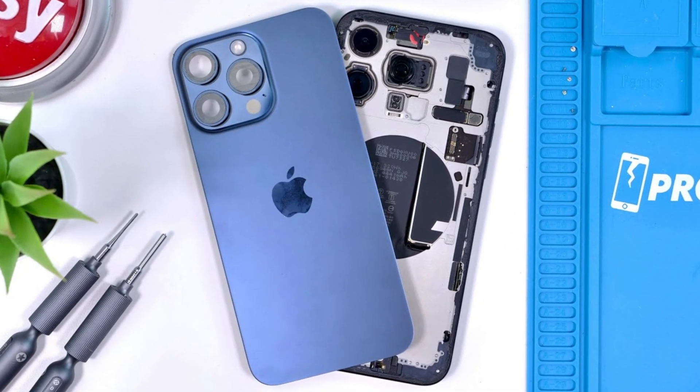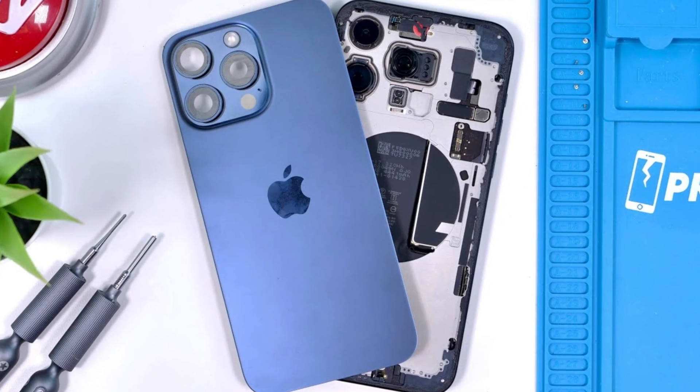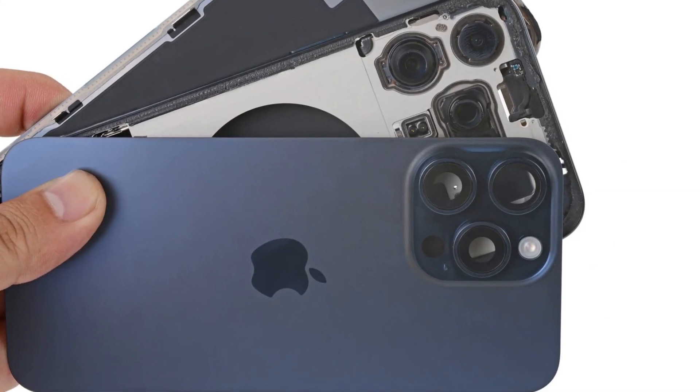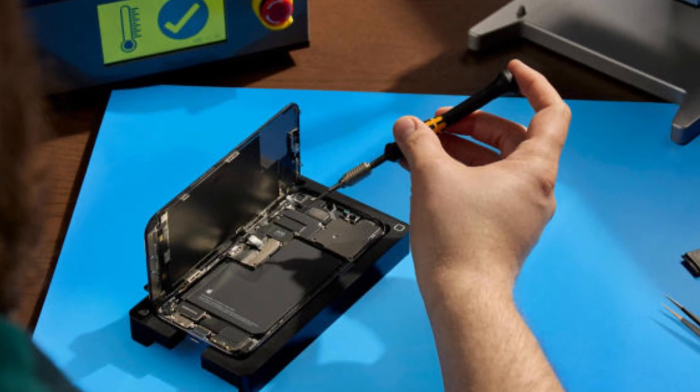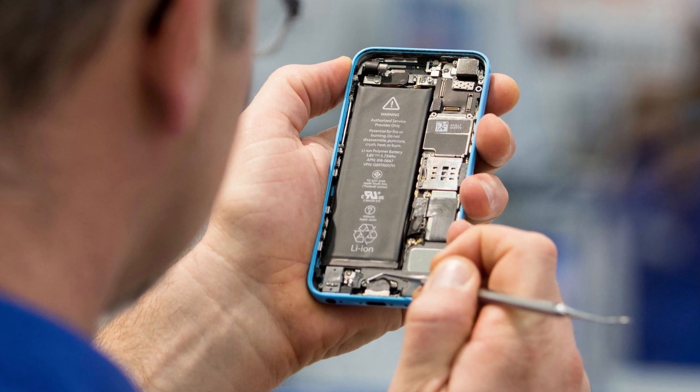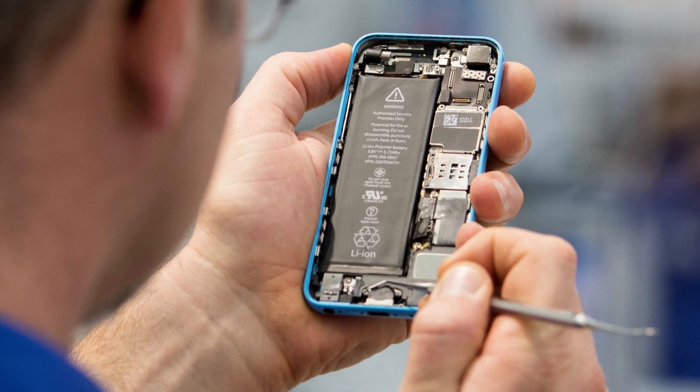As many of you know, the iPhone 15 didn't score too well on repairability tests. It was a nightmare for anyone trying to replace a battery or fix a cracked screen. With the European Union tightening regulations around electronic waste and repairability, Apple had to step up its game for the iPhone 16. And guess what? They did.